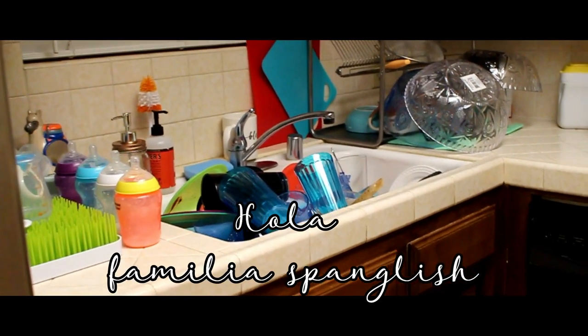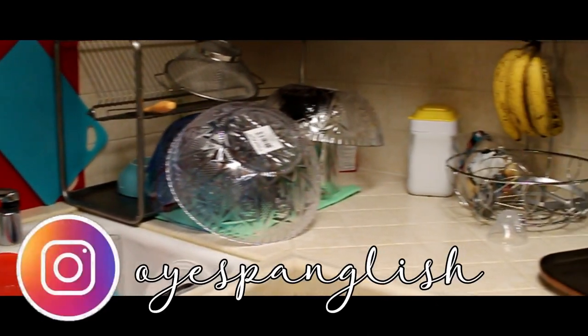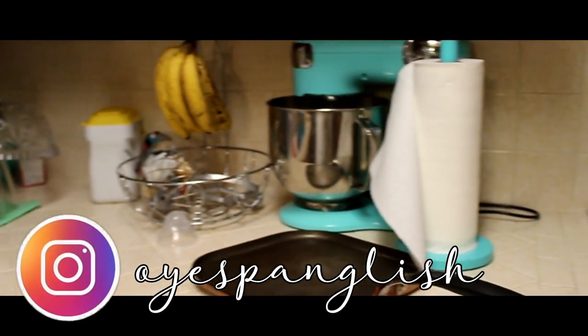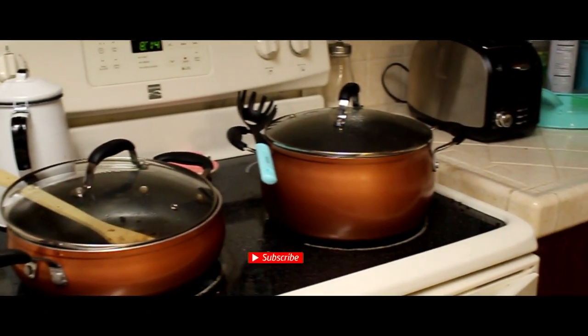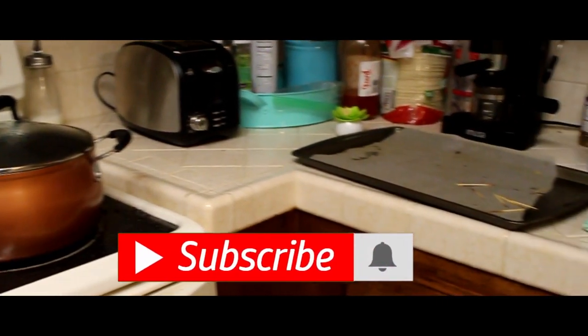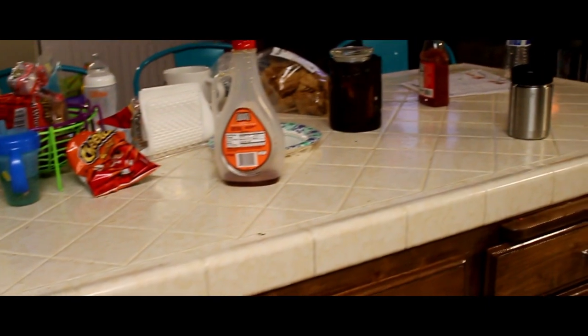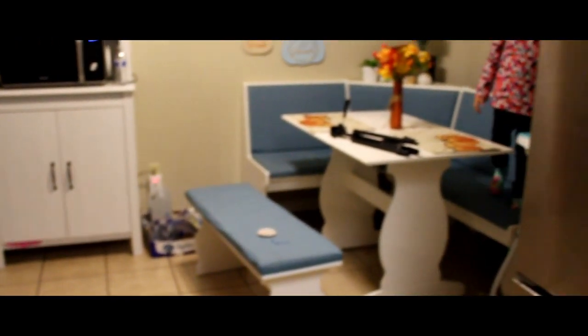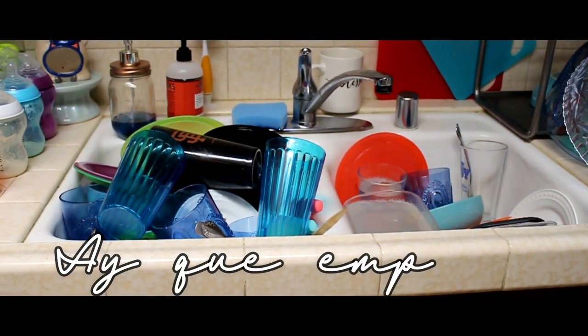Hello family Spanish, today I'm going to show you a little different video and this is my routine rapid night cleaning. This is the routine that I do almost every night so that my kitchen stays clean. My kitchen is like this because I left the barbara cooking and that happened — it left me a lot of relax. But I wanted to share this video on how I clean my kitchen super quickly, so I have to start.